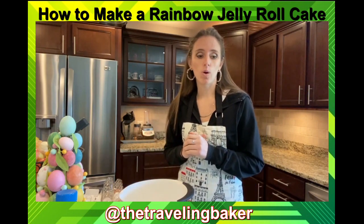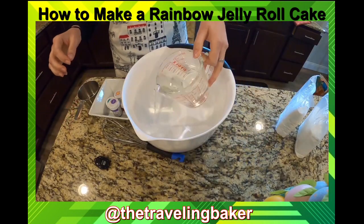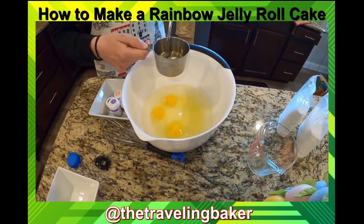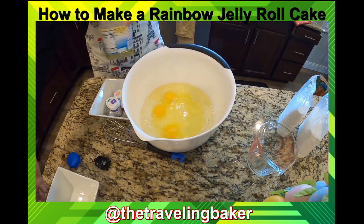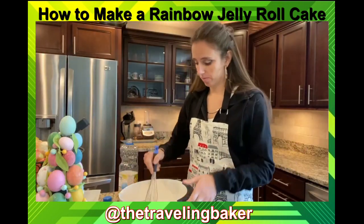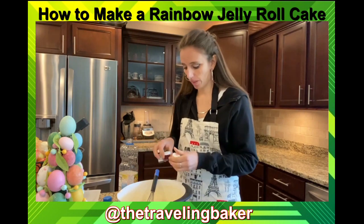I'm going to use a white cake mix — Duncan Hines classic white. In my measuring cup I have two cups of water, six eggs, and two-thirds cup of oil. Dump that all in, cake mix goes right in the bowl, and we whisk it together. It's as easy as that.